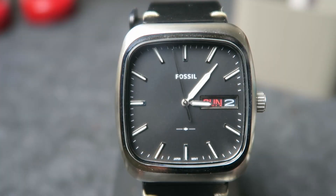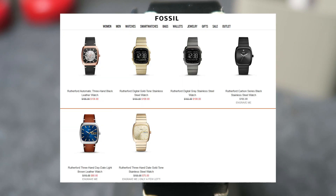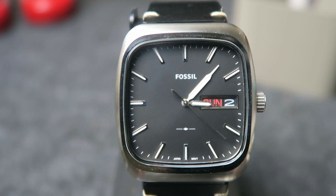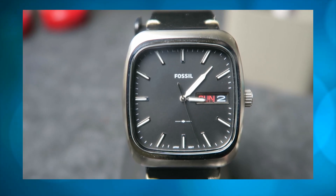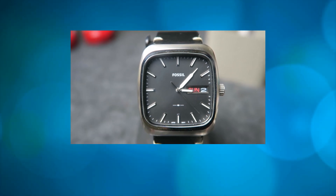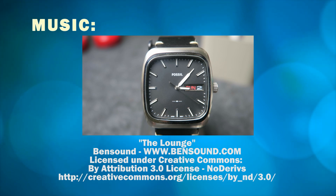This Fossil watch comes in a variety of colors and styles. The only other one that interested me was the blue one with the brown strap, but not paying $115 or $80 for it — though I'd consider it if I paid less than $50 for it, like this watch. That's all I have time for this week. If you enjoyed this video, please like, comment, and subscribe to my channel. Thanks for watching.